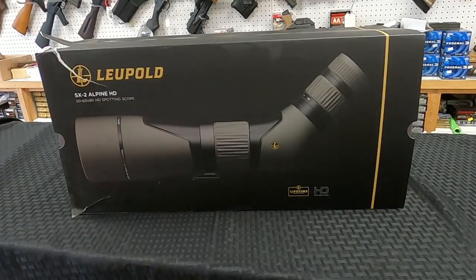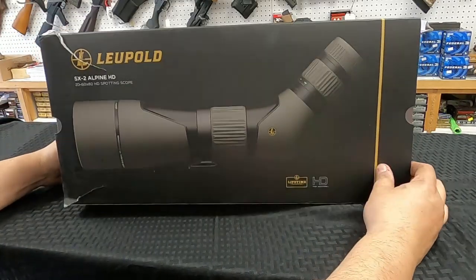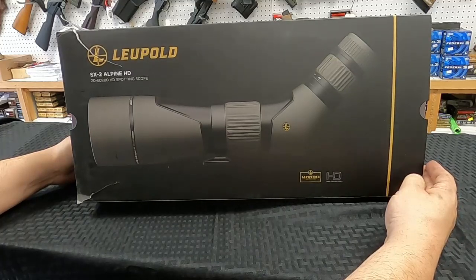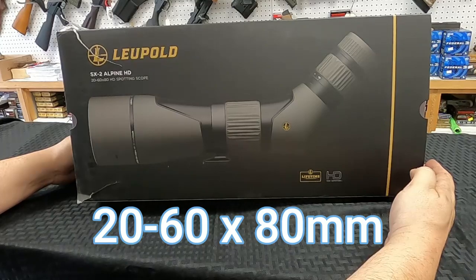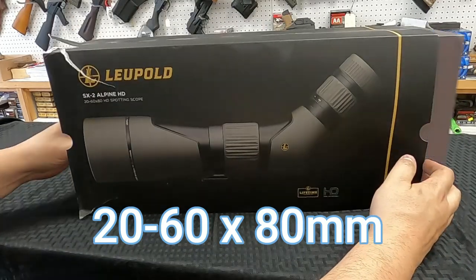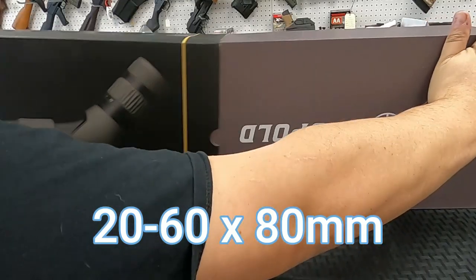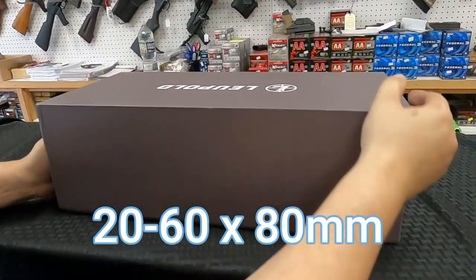I was fed up with that cheap Amazon spotting scope, so I figured I'd try a better one. This is from Leupold — it's about 400 bucks, an SX2 Alpine HD, still 20 to 60 power, just like the Amazon one. It does not come with a tripod, but it's a much much bigger box, so hopefully there's a lot more optic in there.